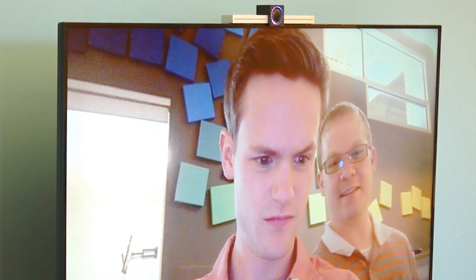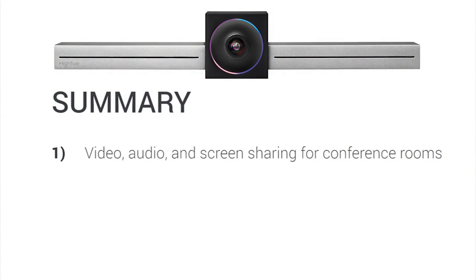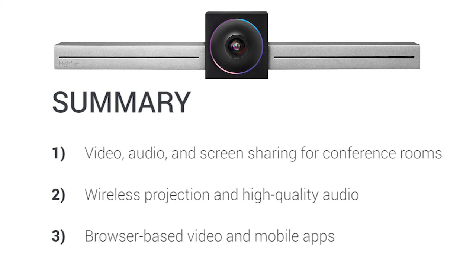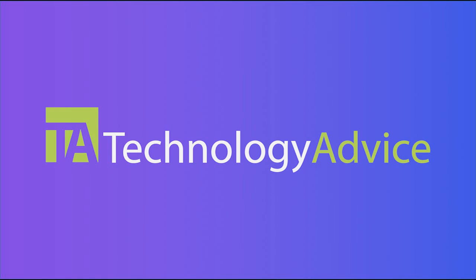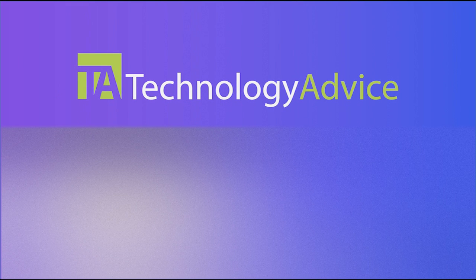In summary, after testing out the Hi5 in our office, we found its three strongest features to be video, audio, and screen sharing for conference rooms, wireless projection and high quality audio, and browser-based video in mobile applications. To find out more about Hi5 or other video conferencing devices, check out our website, where we can help you find technology that fits the needs of your work. Thanks for watching.